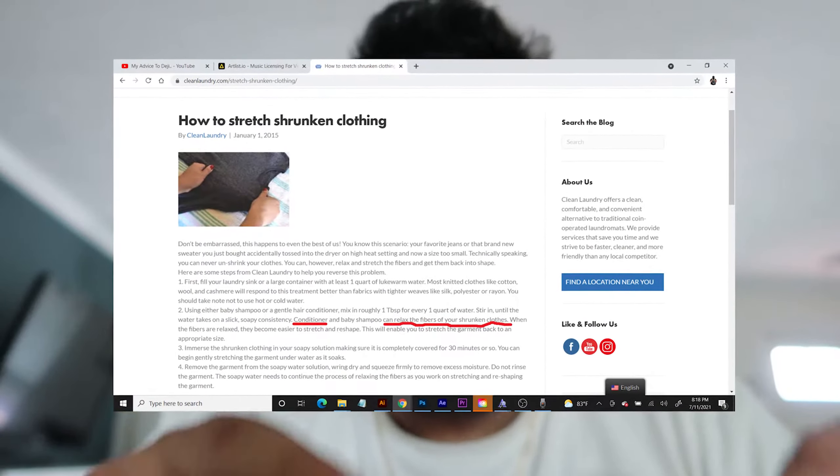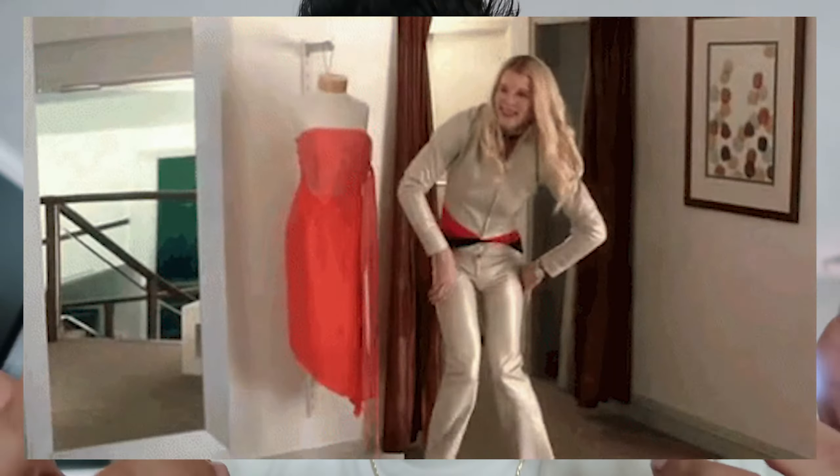Here's a fun fact: conditioner actually helps stretch out cotton threads. If you ever take your clothes out of the dryer and they kind of shrunk, there's a solution. All you have to do is soak your shirt in water and conditioner, and while the shirt is soaking, that's when you try to stretch it. Then hang it out to dry — do not throw it back in the dryer, that would defeat the purpose. The more you know.